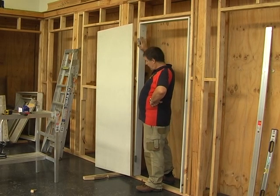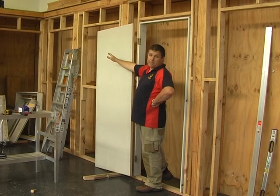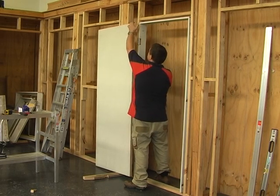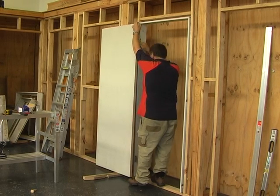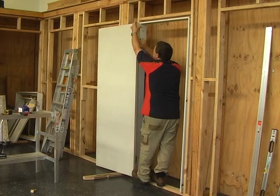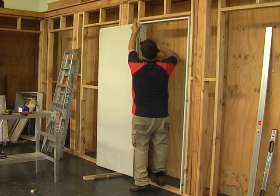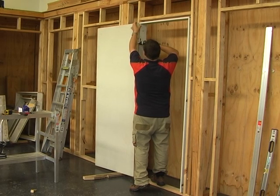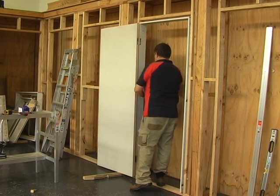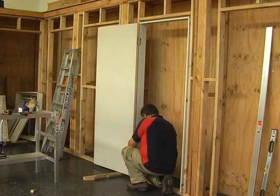Now hang the door on the hinges. Place a block at the bottom to hold the door up to height. Open the door as wide as possible, have the hinges open, and pull the door across so it sits into the checkout — adjust up or down with extra packers if needed to get the height right. Focus on the top hinge first. Tighten the screws carefully — don't over-tighten. Then go down and do the bottom hinge. If all your measurements are correct, it should line up perfectly.